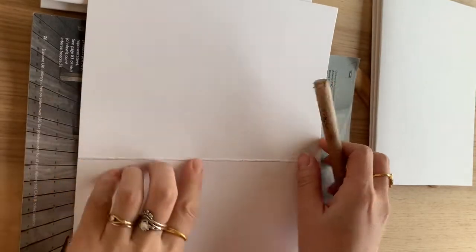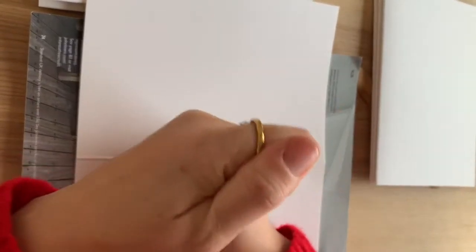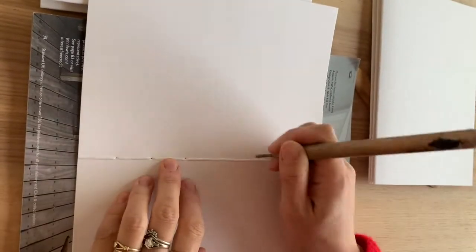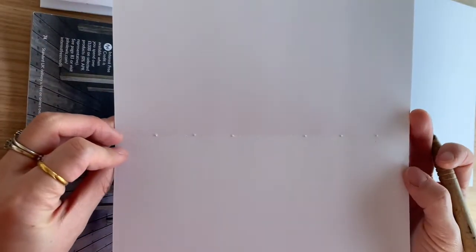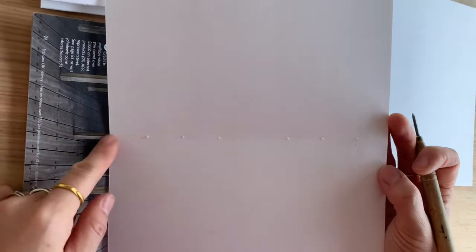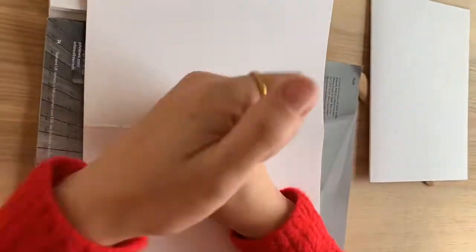You can use whatever sharp point you have, but I like to use this etching needle that I stole from university many, many moons ago. You've got to steal at least one etching needle. Make sure you put the holes all the way through and that they line up nicely on the other side along the gutter — and you've got to repeat that for the rest of the signatures.